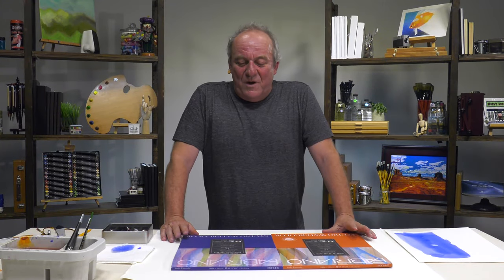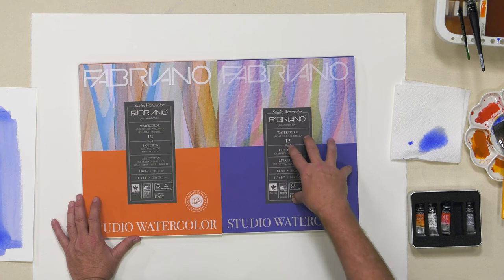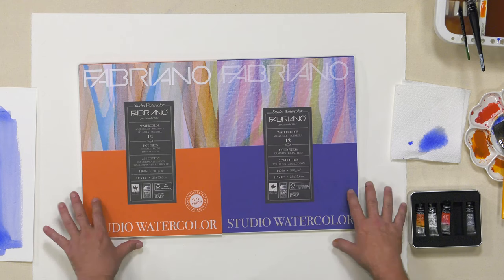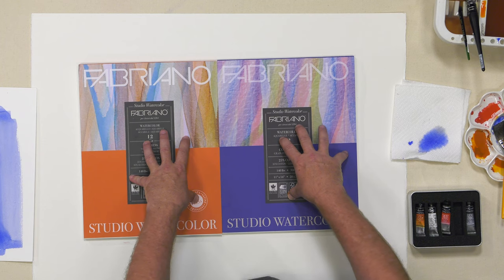Today we're going to talk about the special paper from Fabriano called the Studio Watercolor. Fabriano is the oldest paper company — the inventor of watercolor paper since 1264, 755 years old. But anyway, today I want to focus on Studio Watercolor.